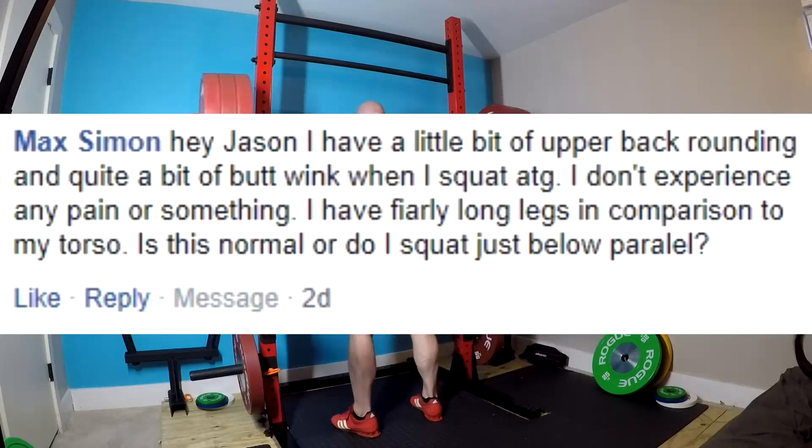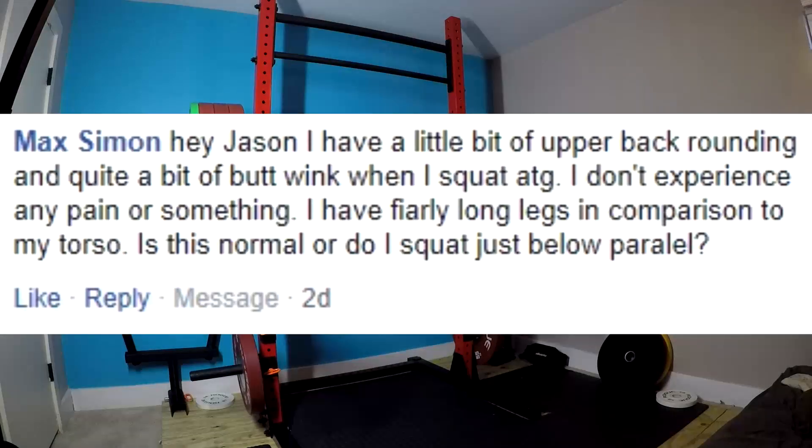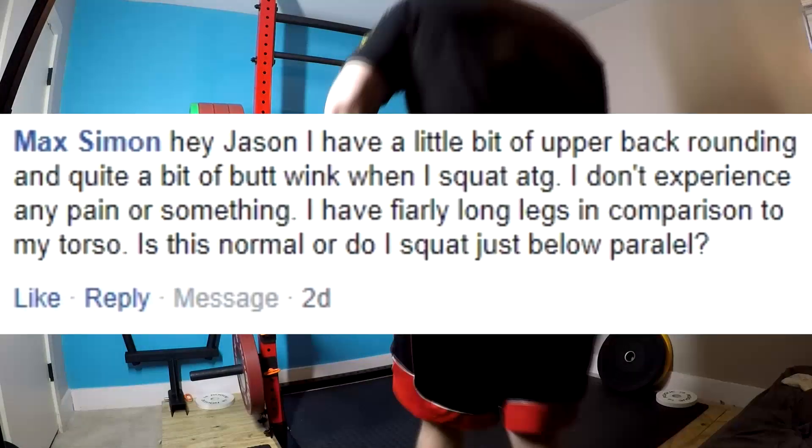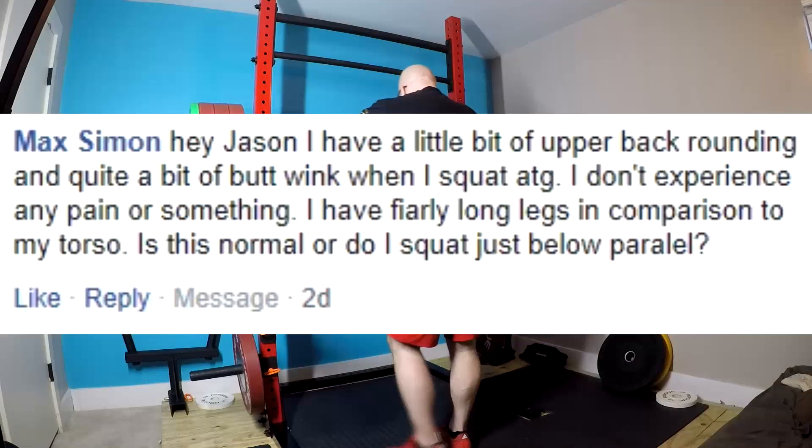Just squat to there. It'll be fine. You'll pass in powerlifting meets, strengthlifting meets. Pretty much no one will question your depth. And it will still allow for building maximum size and strength. It's not a problem. Not everyone is built to go ass to grass.